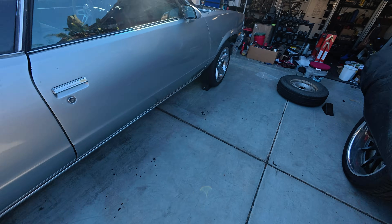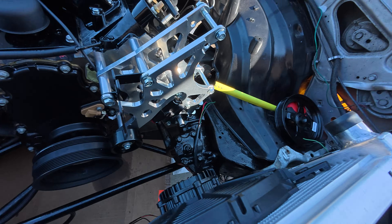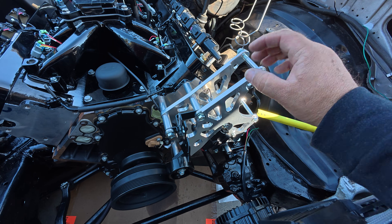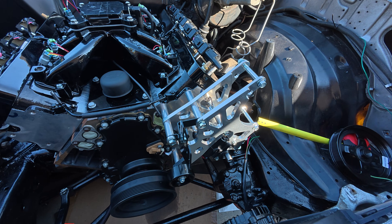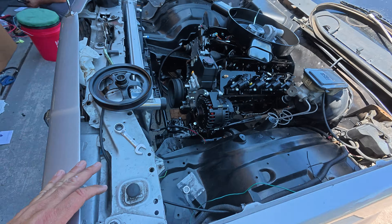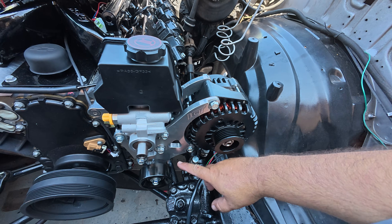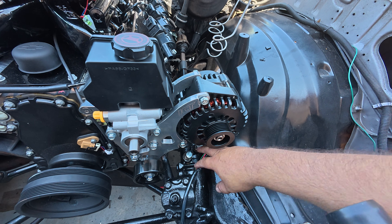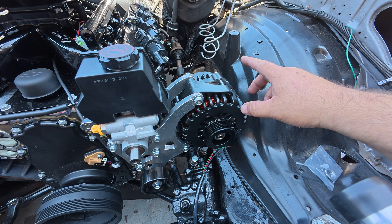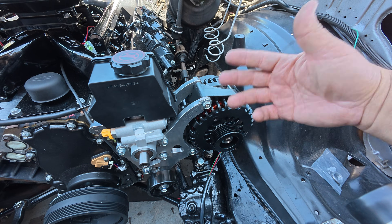We're going to have to look for a different bracket for the El Camino. I think I found one that puts the alternator up here and the power steering up higher — about the same height or a little bit higher — which should work. A few moments later: here's the newer bracket from ICT Billet. This one mounts the alternator off to the side and puts the power steering at a higher angle. Before, the other bracket put it down low; now we're going to clear the power steering box. This bracket also fits the bigger alternator we have.